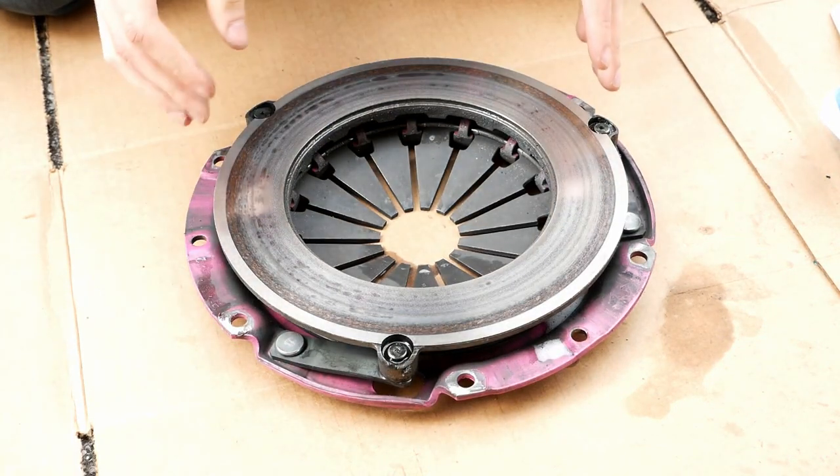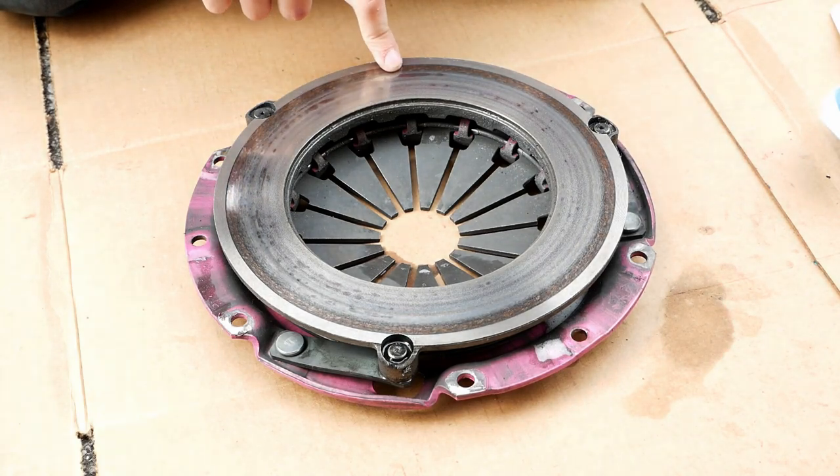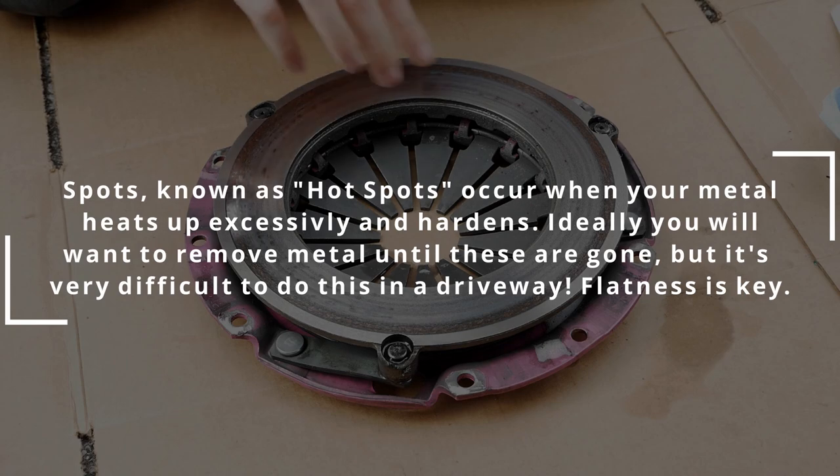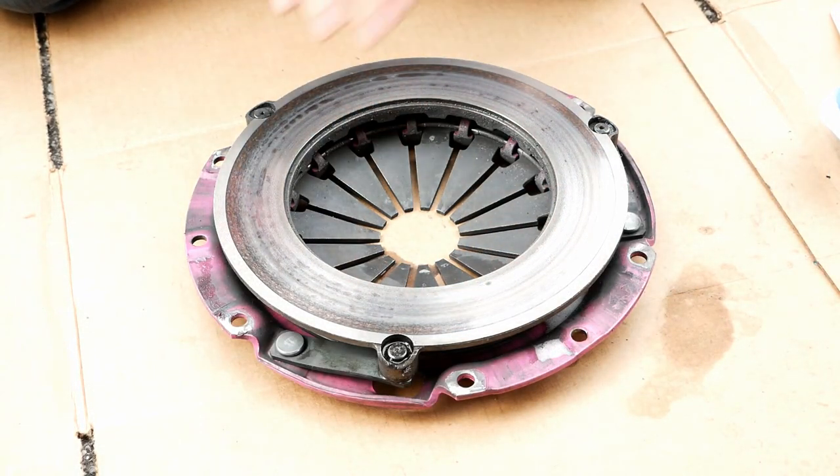Now that this is degreased, you can take a final look at it. I'm running my finger over this and there is just a tiny little groove here. It's not too bad though, so once I scuff it up, I think the clutch disc will bite right into this again, no problem.